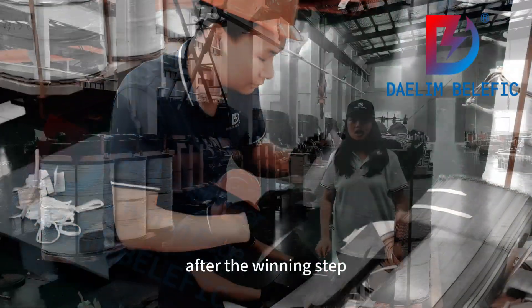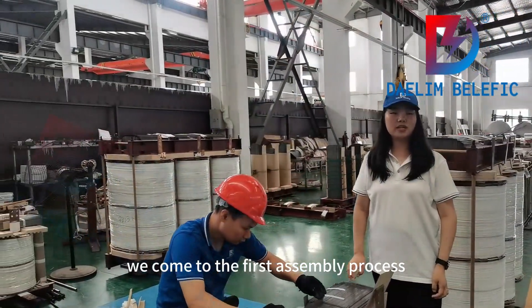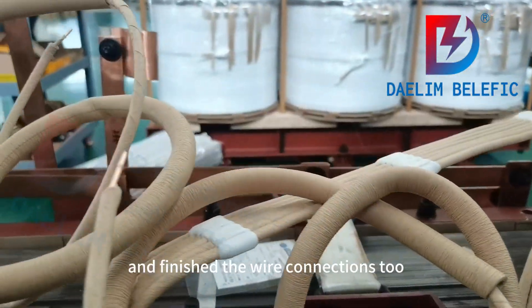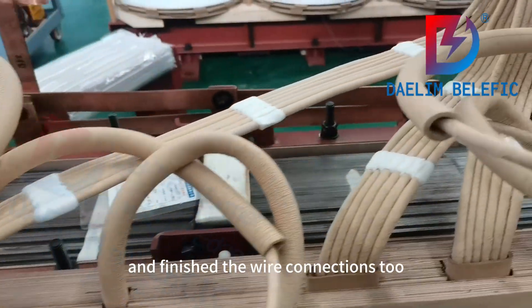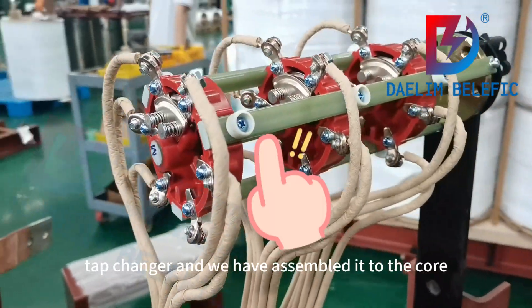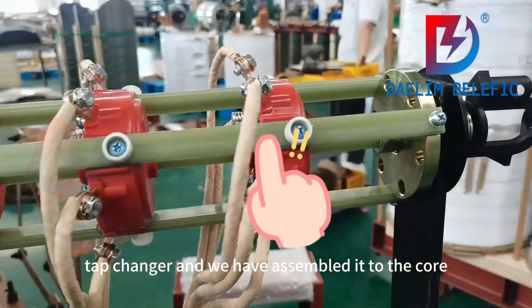After the winding step, we come to the first assembly process. We will assemble the core here and finish the wire connections too. This is the tap changer, and we have assembled it to the core.